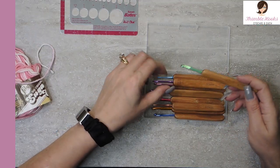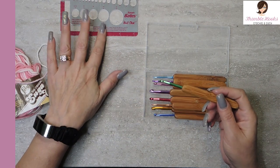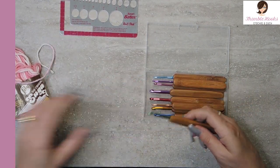I think these are great hooks. I really like these, but I have never measured them to see if they're true to size. So we're going to give that a try.